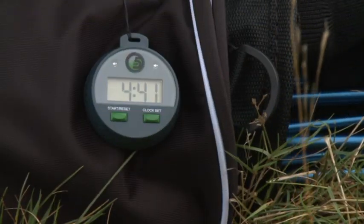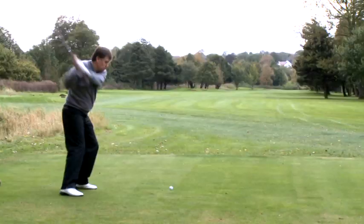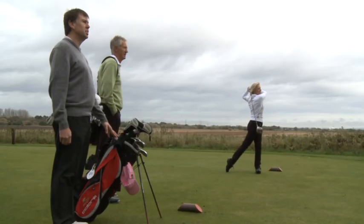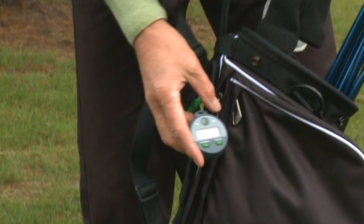Hi, I'm Andre Murray. I'd like to show you a new device that I think every golfer should have. Losing a golf ball can not only cost you shots, but it can also impede the pace of play. The five-up golf timer will ensure that not only do you play within the rules of golf, but you keep the play moving and you avoid any doubt.